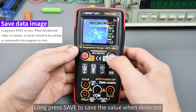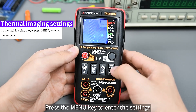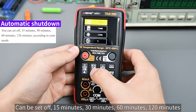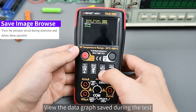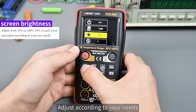Long press Save to save the value when detected. Press the menu key to enter settings, where you can configure automatic shutdown — options include off, 15 minutes, 30 minutes, 60 minutes, or 120 minutes. You can also access image browsing to view data graphs saved during testing, and adjust screen brightness according to your needs.